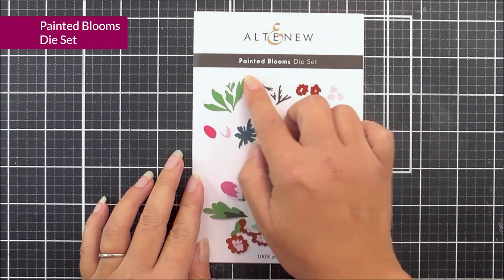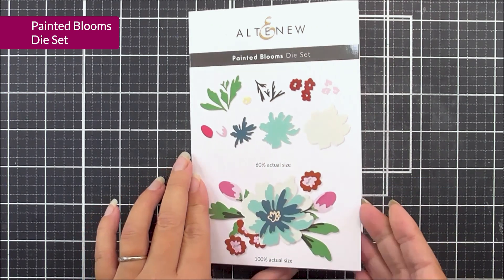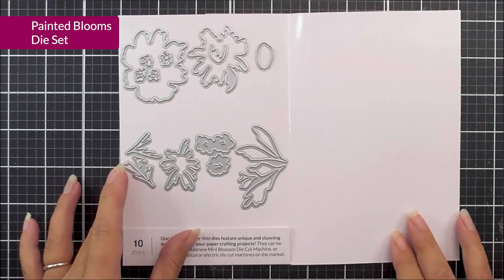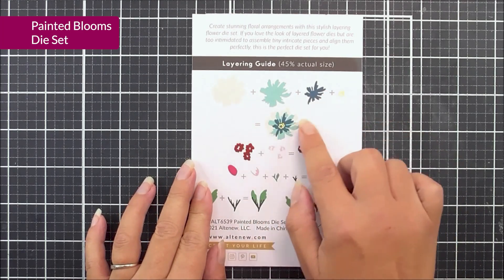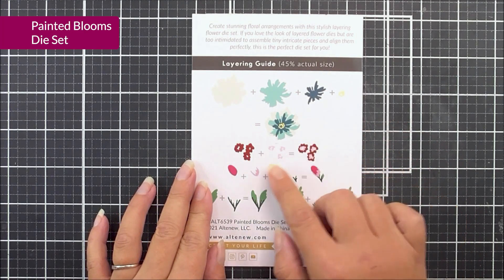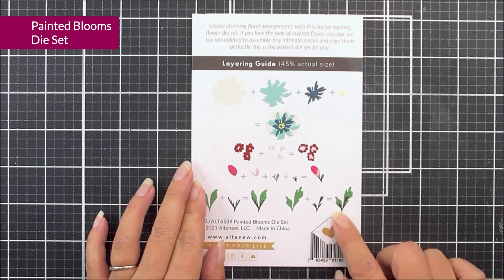First up, we have the Painted Blooms dye set. This is a layering set, and we have lots of different elements in here to layer up to create these really beautiful flowers and leaves. We do have the layering guide on the back, so you can quickly and easily put these together. It's a great one for all occasions.